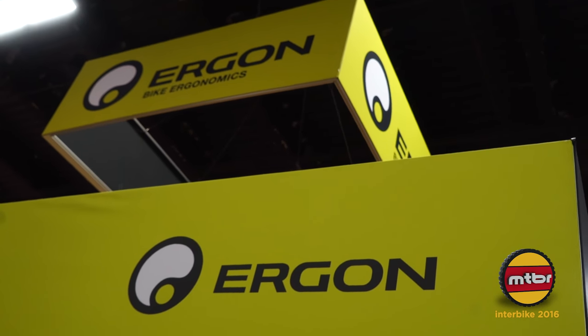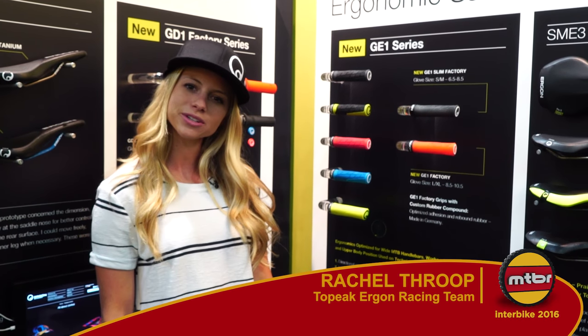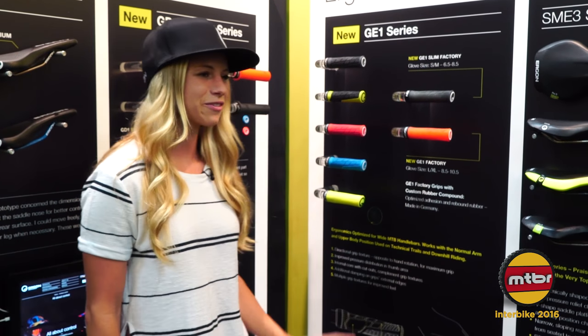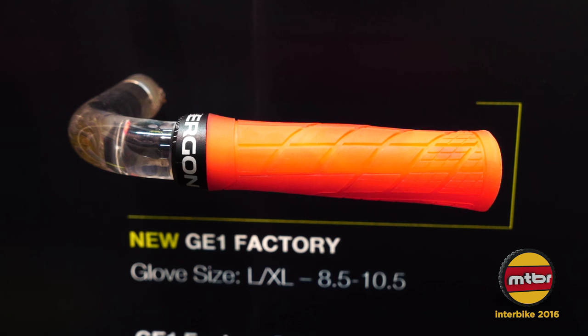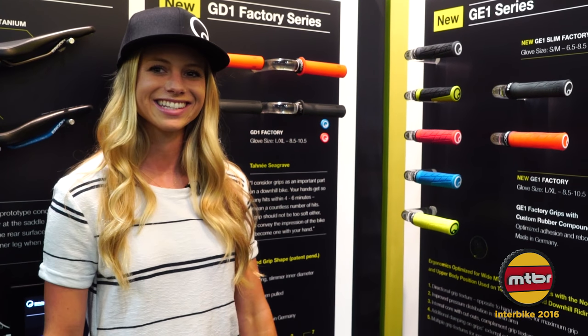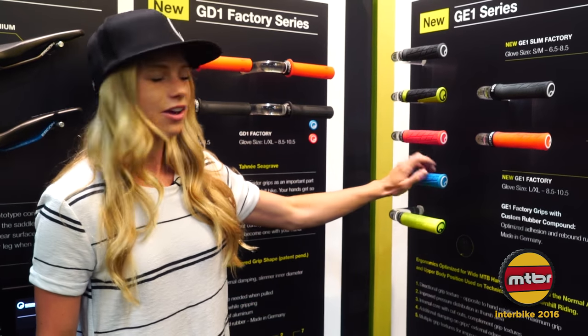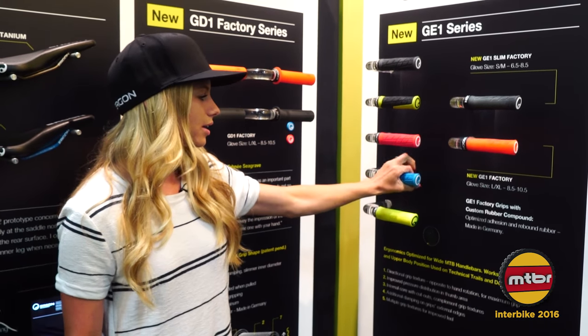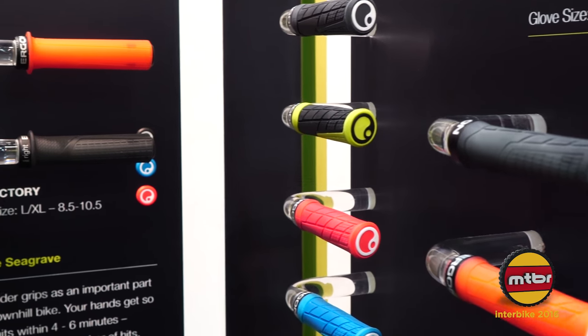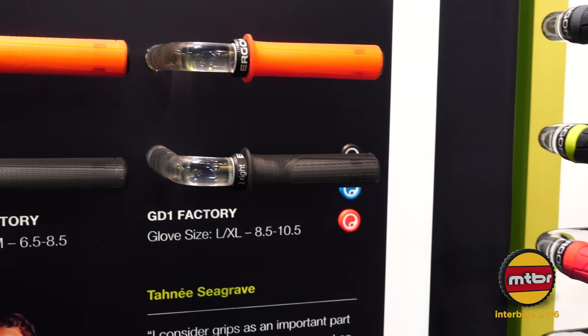Hi, Rachel Troop here from GT Factory Racing. I'm one of the Ergon Enduro athletes and I wanted to talk to you a little bit about the products that I ride and race with. First I want to start off with the GE1 — I use the slimmer one. I have pretty small hands, so I love it. I also don't ride with gloves, so the GE1 compound on this grip is awesome. Even when you're sweating on those long enduro days, you never feel that you're slipping.